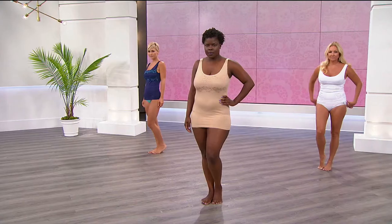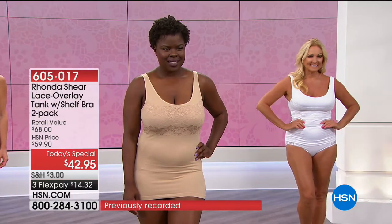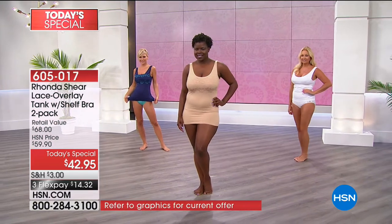Love, love, customer pick — everybody loves it. The shelf bra tank, everybody loves that. So what do you do when you put them both together? You combine them into a brand new tank style. Everybody gets a two-pack tonight too, which is amazing.